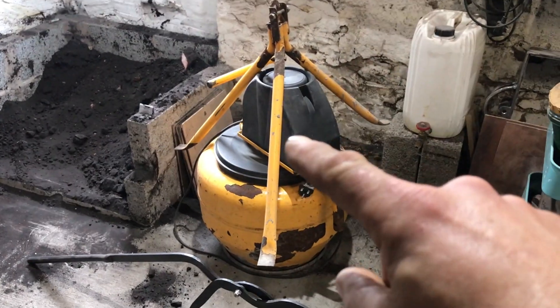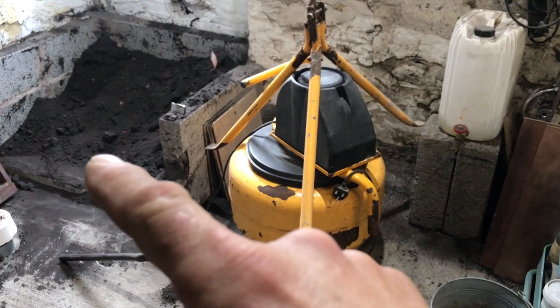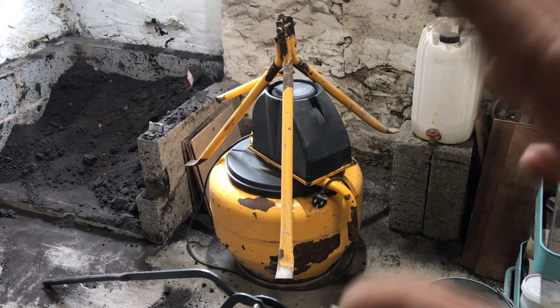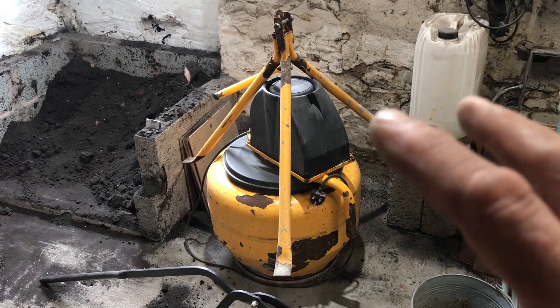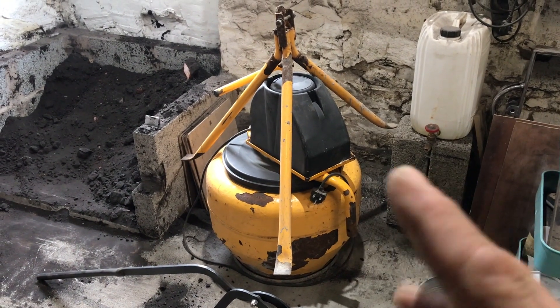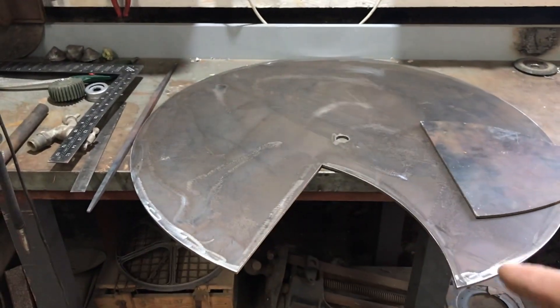We have our old cement mixer we use for sand mixing for the sand casting. We use some weights but we find that we can't judge it right - it's hard to get the moisture content right. So what we have over here is the base and the start of our new sand mill.